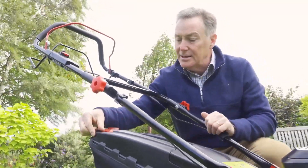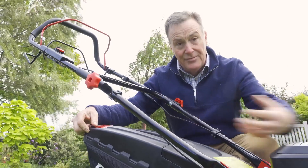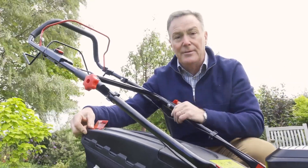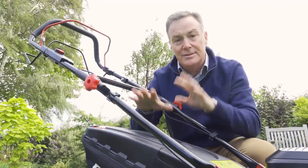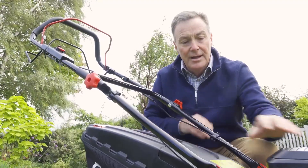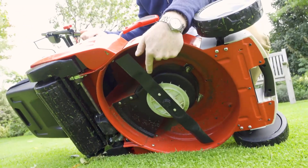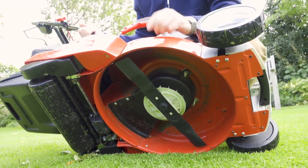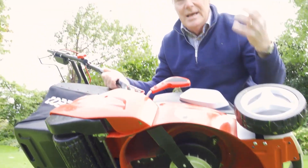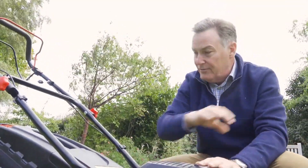It's also got a grass clipping indicator. This will flap when the box is empty and the through draft and grass is being blown through, but when it stops it tells us that the box is full and we can empty it. For optimum collection this mower also has an integrated fan underneath - you can see just above the blade the white fan - and what that does is suck the air and blow it through so all the grass is blown into the box even if it's slightly damp. Really, really good collection.